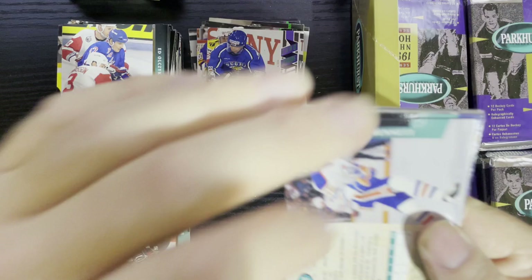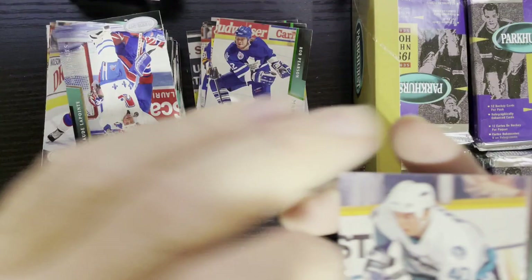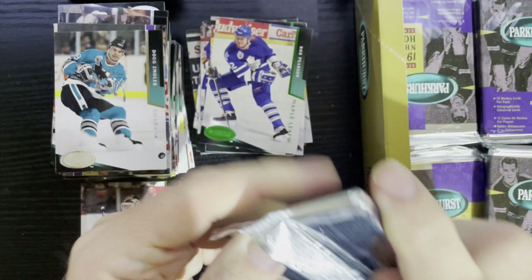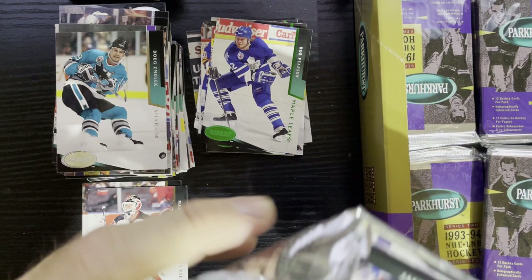There's not many major names in Series Two. There is Rob Pearson — oh, trying a Maple Leafs card. There's evil Claude Lemieux with the Quebec Nordiques, the last year before they went to the Avalanche. We have not pulled an insert yet — I'm kind of scared. The odds are one out of 36 and one out of 30, so we should get two to three inserts.